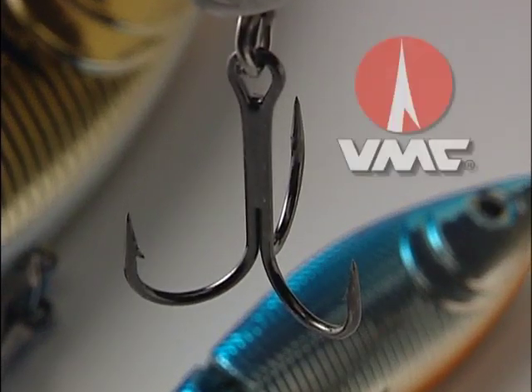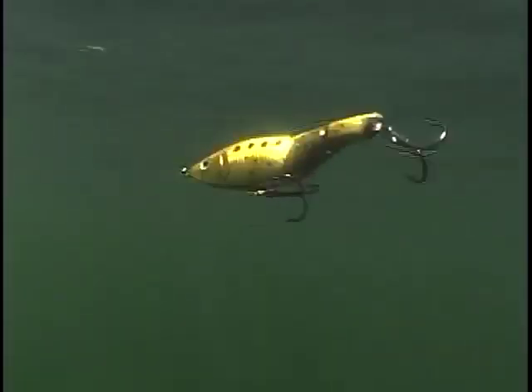Each features sharp black nickel treble hooks precisely matched to the size of the lure. Kick'n Sticks swim with a wide, hard, exaggerated kicking action that mimics the swimming motion of an injured bait fish.